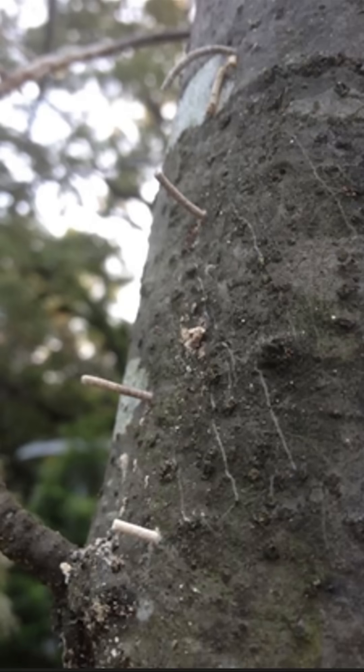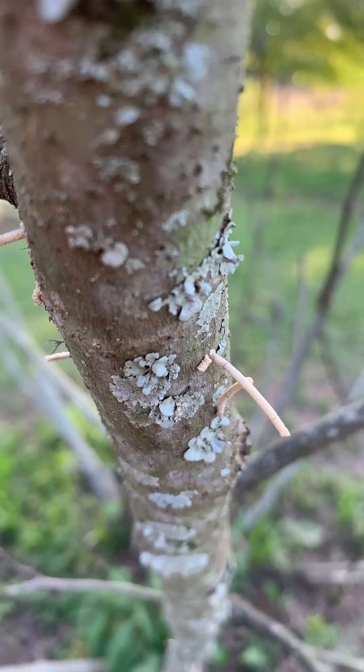Ambrosia beetles are very small and their presence is obvious once they've attacked a tree. They will leave behind frass projections that look like toothpicks that will come out of the wood.